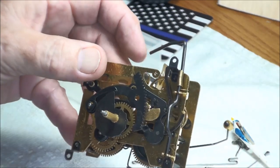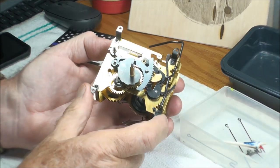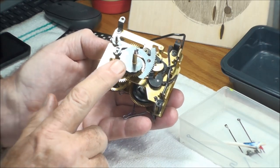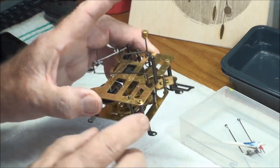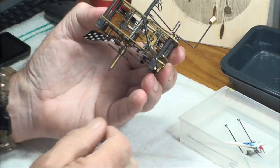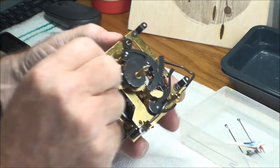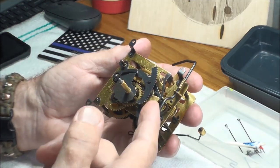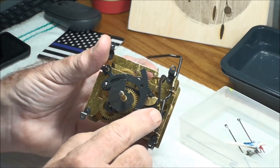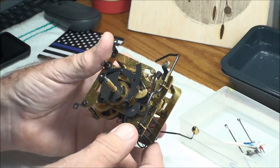Some of it is already off — it might have come off in the mail. We're going to clean this movement, re-oil it, hang it up, and see how well this thing's doing. When you take this apart, pictures are your best friend. Pay attention to which way you're taking the pictures. Take a special picture of this area so you remember which side the rod goes on to hold the cuckoo bird out as he's cuckooing.